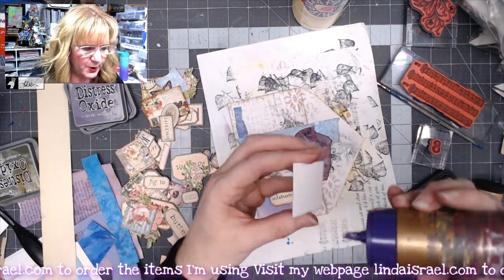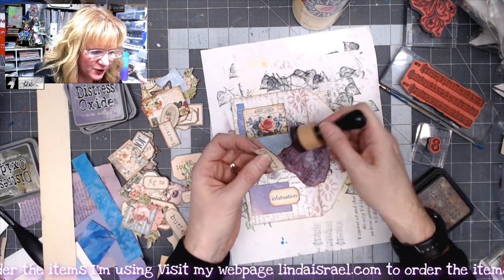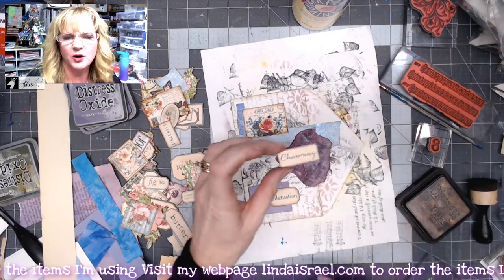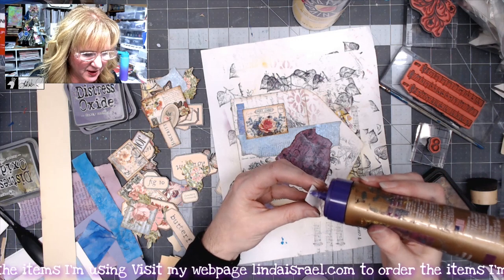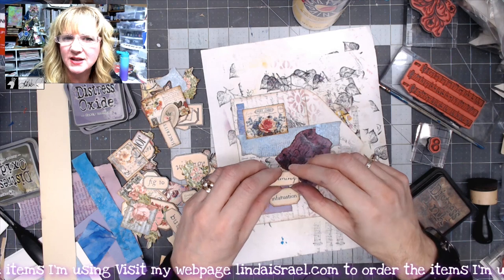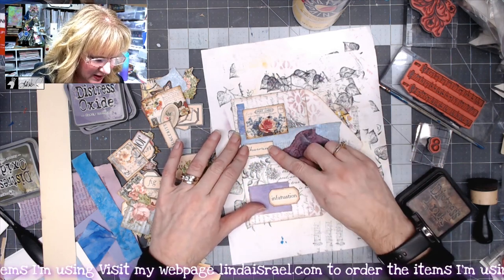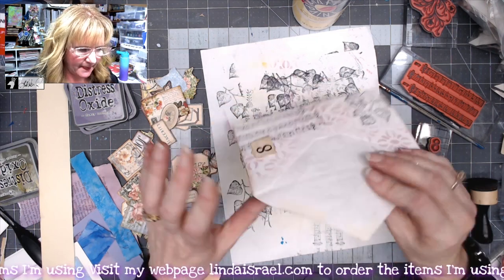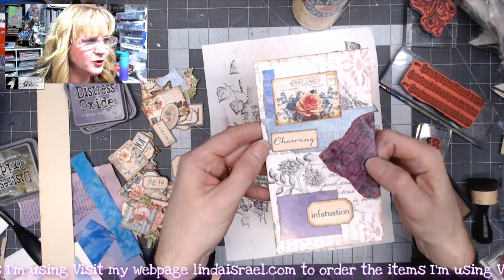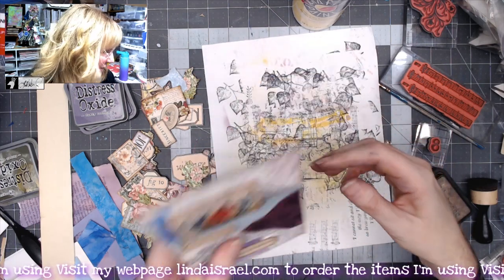Then I'll glue down the little postcard. How about 'charming'? These are Norella's words — normally a lot larger, but I printed the full sheet as a four by six photo so it made them a lot smaller. So we've got 'charming,' 'infatuation,' and we'll just fold our envelope back. Now we have a little envelope that we've decorated — cute and fun!